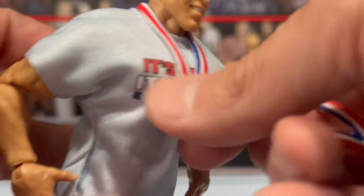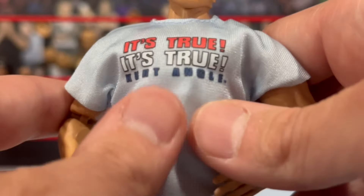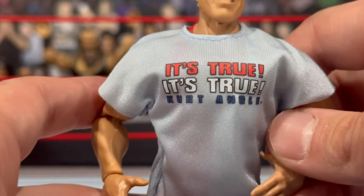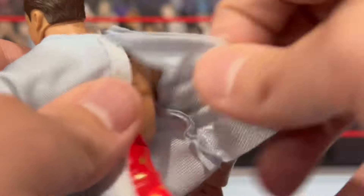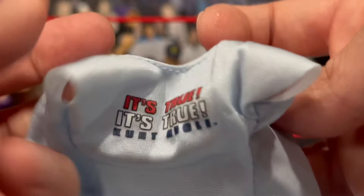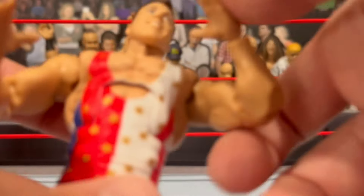The medal fits over his neck real good with the ribbon around there, so we can remove that off of Kurt Angle. You also get this soft goods entrance shirt — it says 'It's True, It's True' with 'Kurt Angle' on it in a nice gold-gray coloring. On the back it does have velcro so you can open it up and remove it off the figure. It's a little baggy but looks pretty good for the most part.